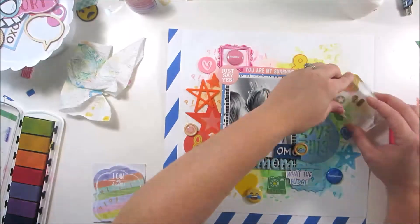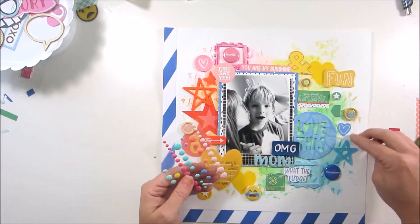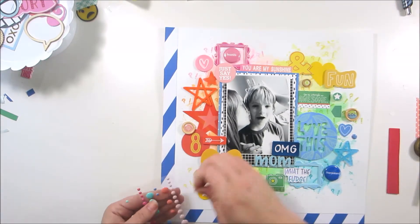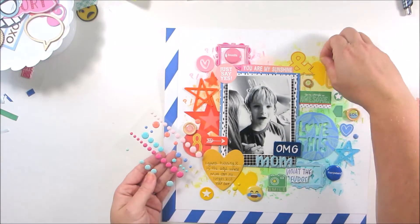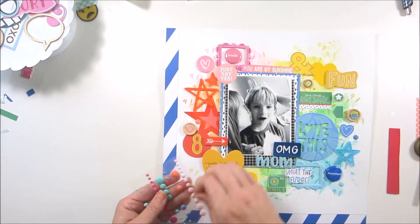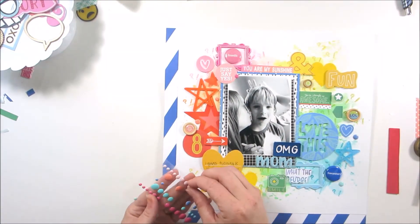I really love this little chalk ink rainbow pad that I have — it's Color Box — and I love how vibrant the colors are and that they float on top of the paper instead of soaking into it, so you really get this bold stamped image. Then I'm going to take some enamel dots and put them in the coordinating colored sections just to give it more texture and interest.